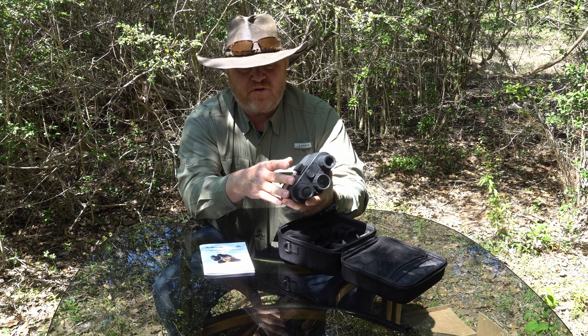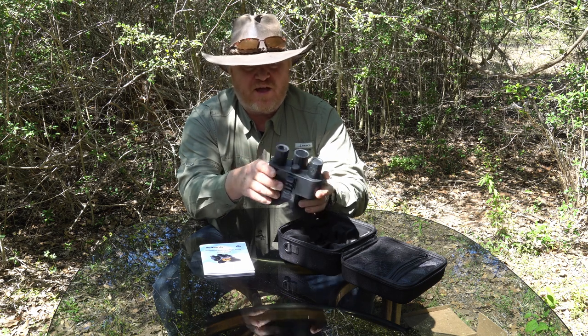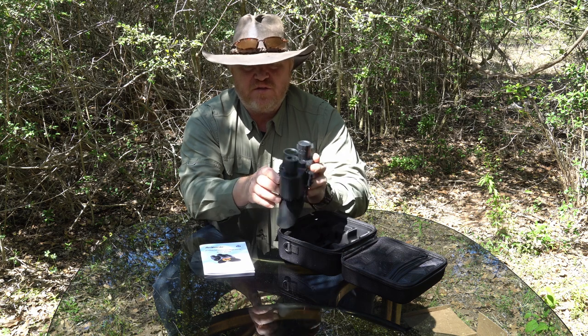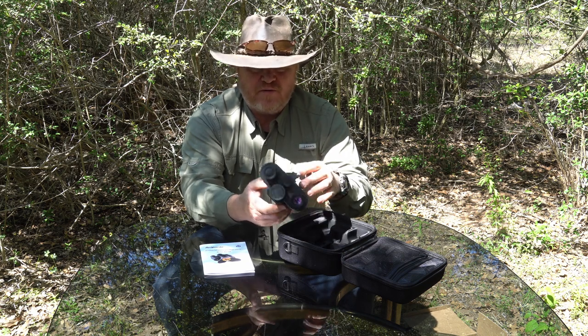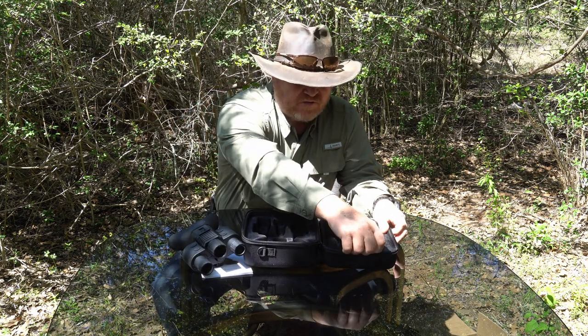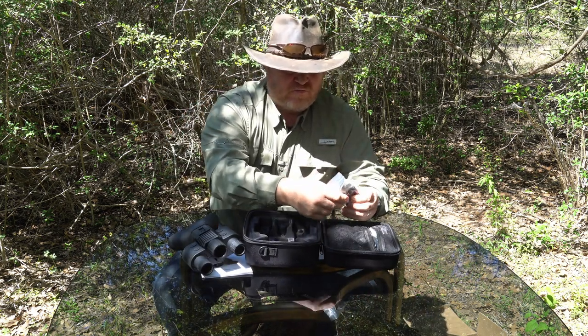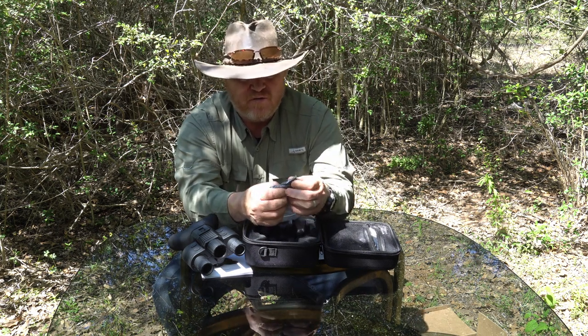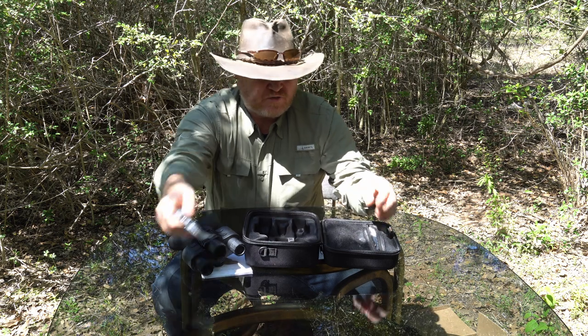I've never actually used one of these things before so I will actually have to test it out and figure out how to use it — this is a new device to me. Let's go ahead and get the rest of the stuff out of the box and see what else came in the kit. We've got another little Picatinny rail and some little adapters here.